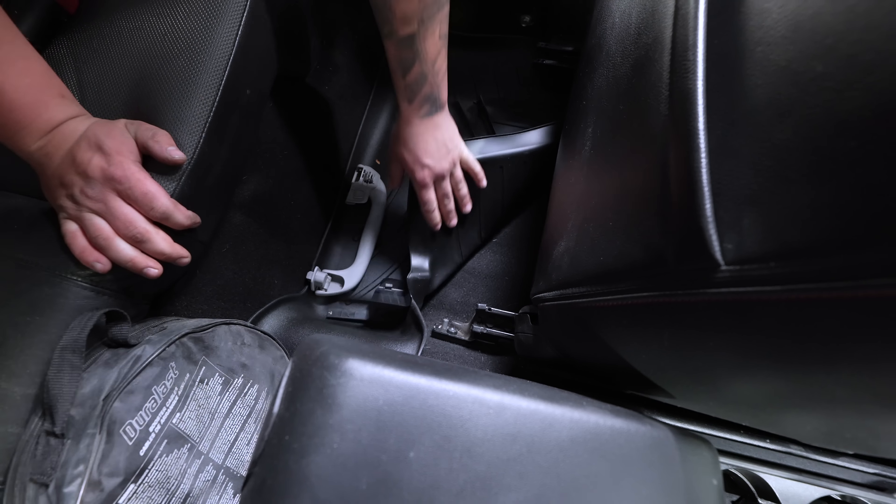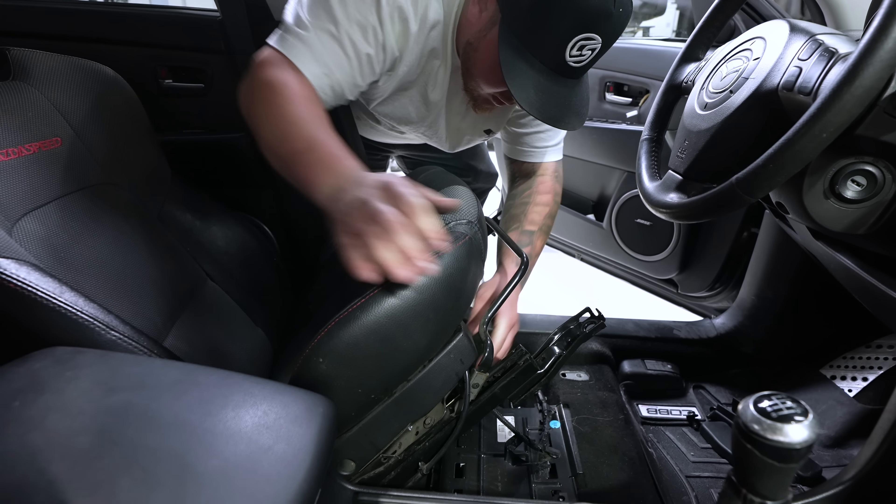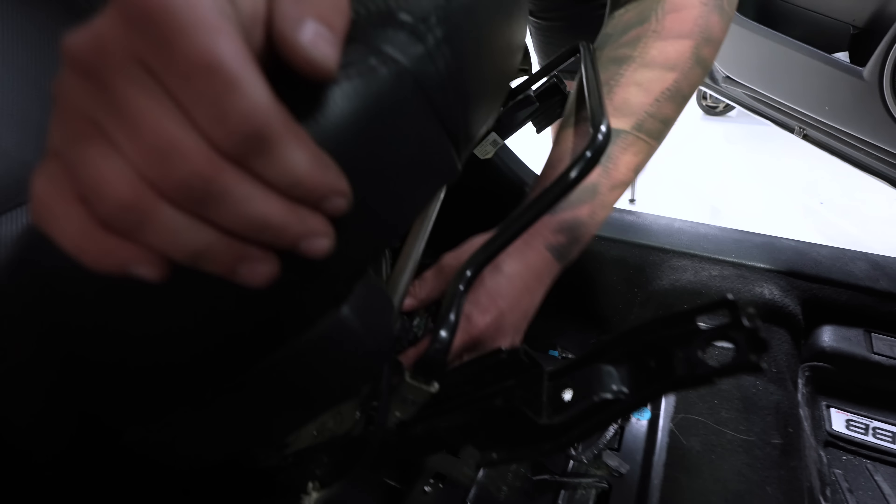There we go. Now we're just going to lean this backwards to remove our seat detection clip. This is for the airbag system.